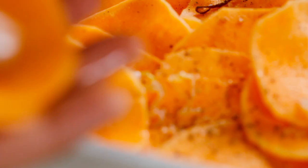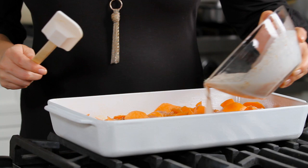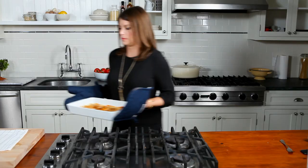Now that the holiday season is here, I love cooking dishes that are served family style. Not only is it a great way to cook and serve, but I find it such a fun way to entertain.